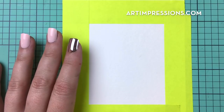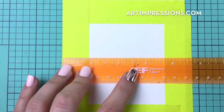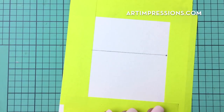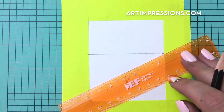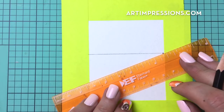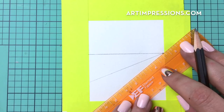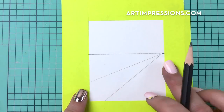We're going to get our trusty ruler and draw a line right across the center, just like we've done before. Our focal point is going to be right here at the corner of that line. Then we're going to take our ruler and draw another line — we don't want to draw corner to corner, we want to come up just a little bit. Then we'll draw another line about here. Remember to draw your lines really lightly so that you can erase them at the end and won't have any residual pencil marks.